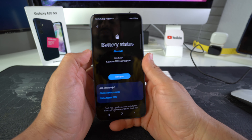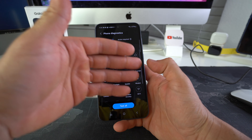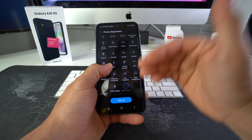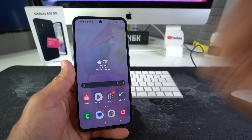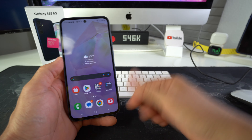So that is how you check the battery status on your Samsung Galaxy S23. Like I said, here in Phone Diagnostics you can check many other things to make sure that different functions of the phone are working properly, so this comes very useful as well.